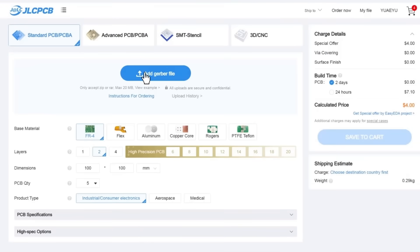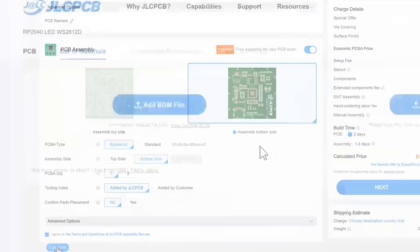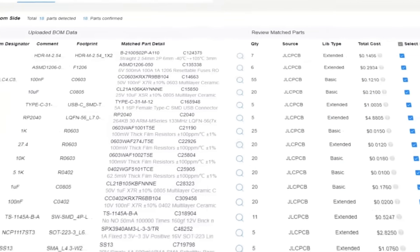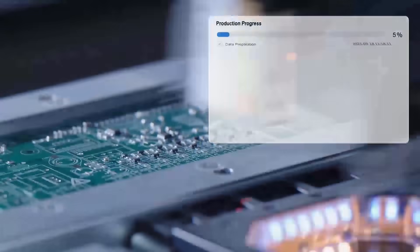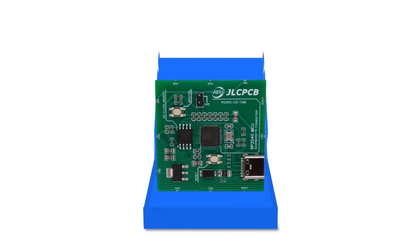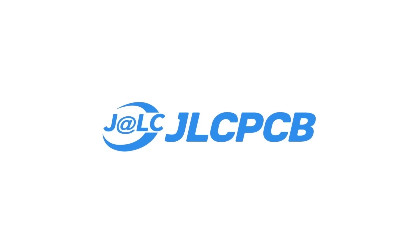Get one to eight-layer PCBs for just $2, with efficient large-scale production reducing costs and bringing you unbeatable prices. Quality and lead time is reliable — all in-house production ensuring quality stability and strict quality control in every process. Rapid turnaround: lightning-fast PCB production in just 24 hours. Don't miss JLCPCB's six-layer PCB special — get $30 off with a coupon and enjoy top-quality six-layer PCBs for just $5, plus ENIG finish and no engineering fees for vias and pads.